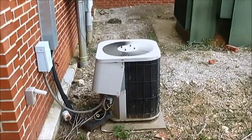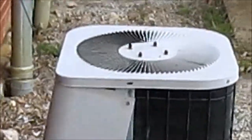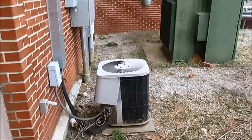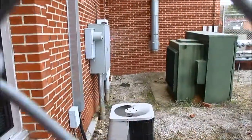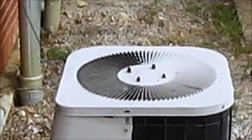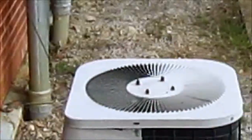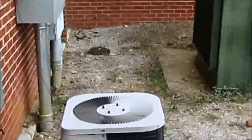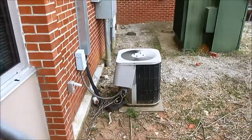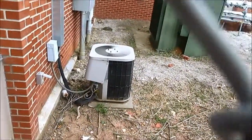Here we have a hacked Goodman. You can see right there that part of the internal components underneath the access panel are out, and the access panel is not all the way on either. Also on the fan drill, although it's kind of hard to see, there are some wires — I assume they go into the fan motor — and they appear to have been cut. This is a very badly installed Goodman.